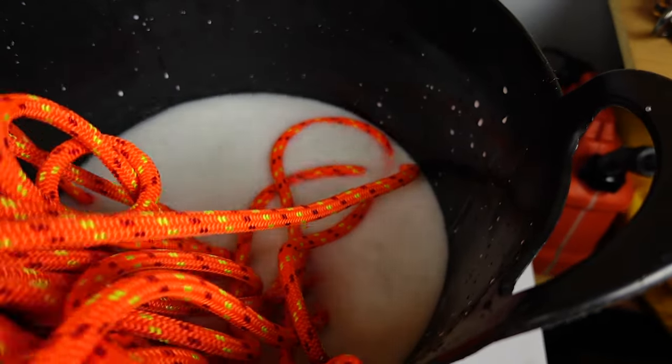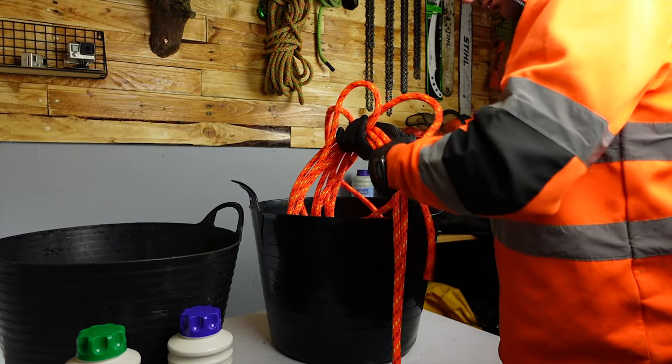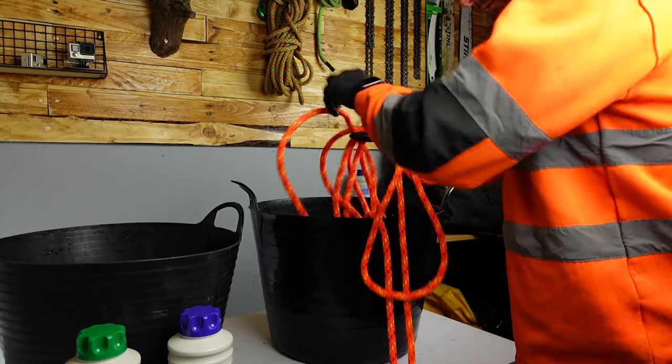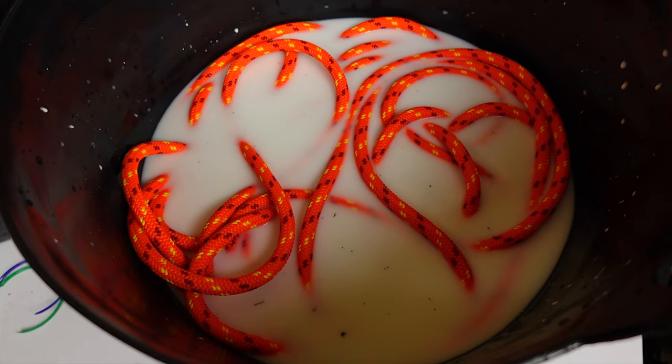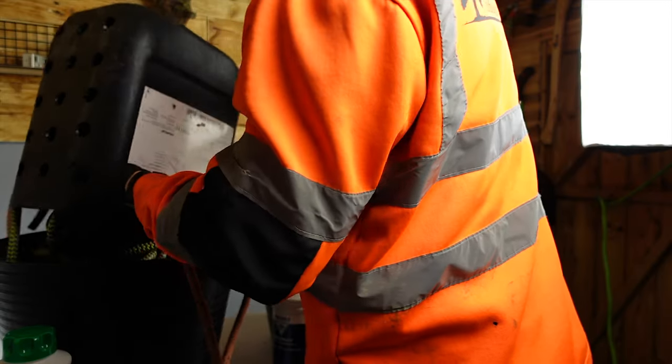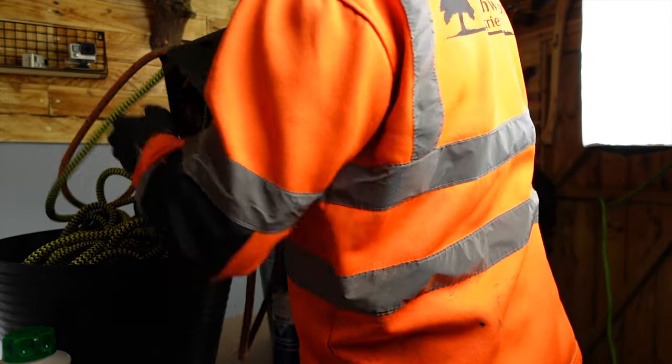All you have to do is dump your rope in there, make sure it's all submerged. If you haven't got enough water, you can just add more warm water or dunk it in a bit more. Then every 15 minutes just give it a stir with a stick or something, and just leave that for two hours.